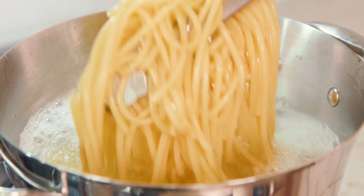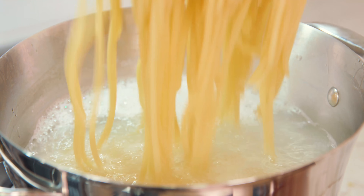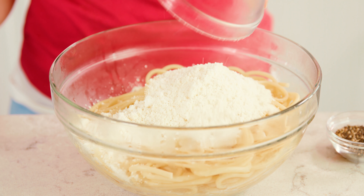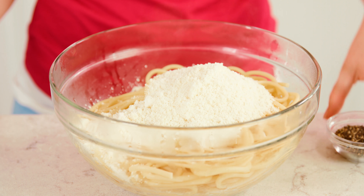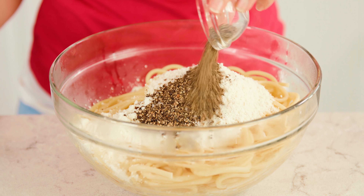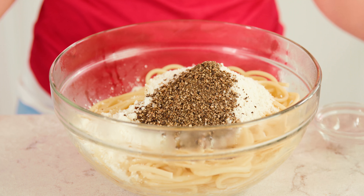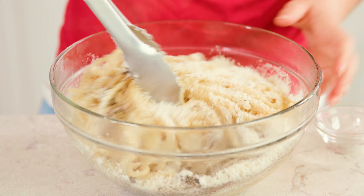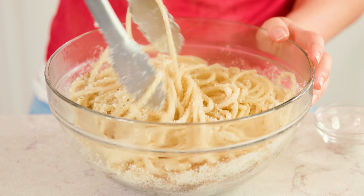Use tongs and instead of draining the pasta in a colander, remove it directly from the pot and place it into a large mixing bowl. Then we need to work quickly on this next part. You'll need 1½ cups of grated Pecorino Romano cheese — sprinkle that over your pasta — then add about 2 tablespoons of freshly cracked pepper, and start adding in about ¼ cup of that reserved pasta water. Mix this together quickly.